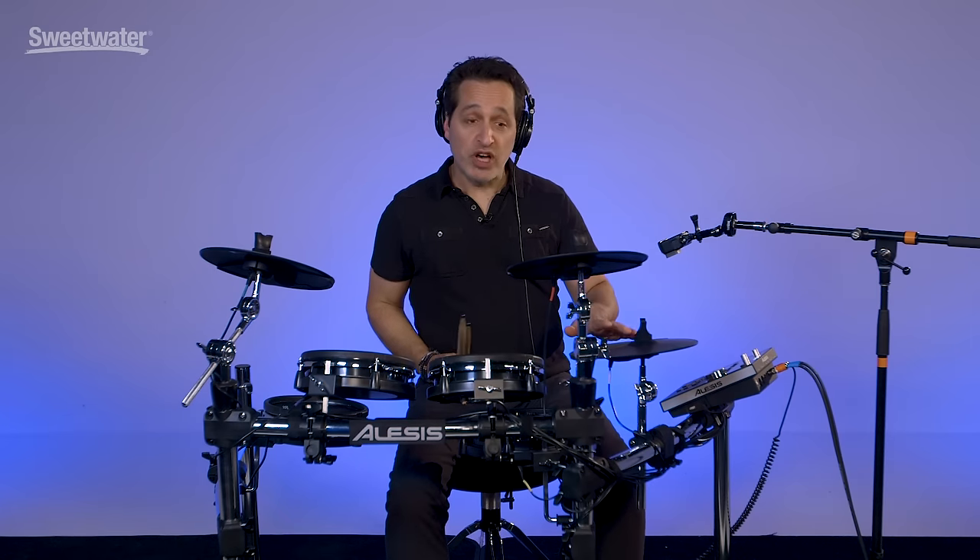The songs are actually really fun. There are all kinds of styles of music in here from blues to shuffles, jazz, funk jams, big band stuff, and world music kinds of things — tons of options to play along and practice to.